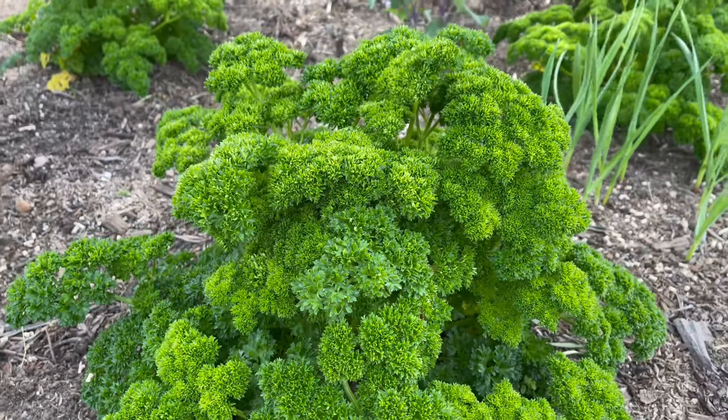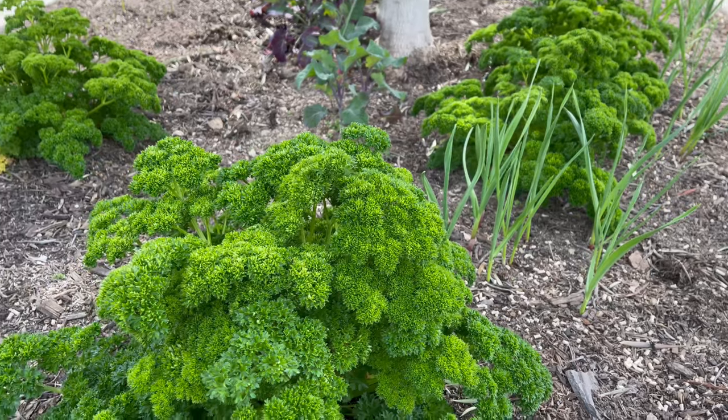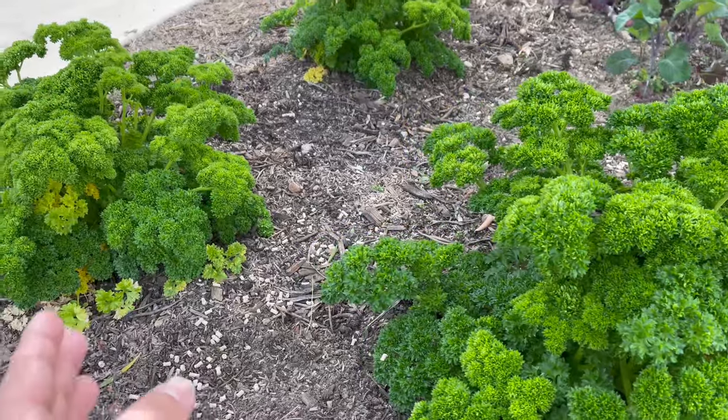I use this to make tabule and I garnish dishes with it, amongst the purple tree collard and my own garlic seed stalk that I've been growing for a while.